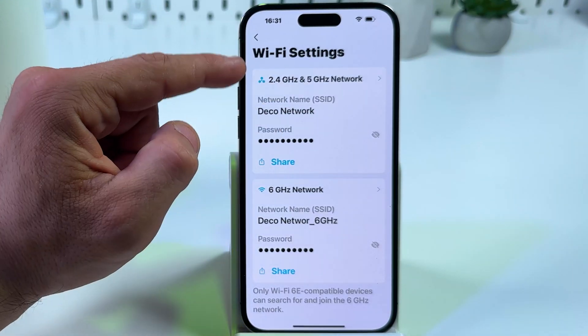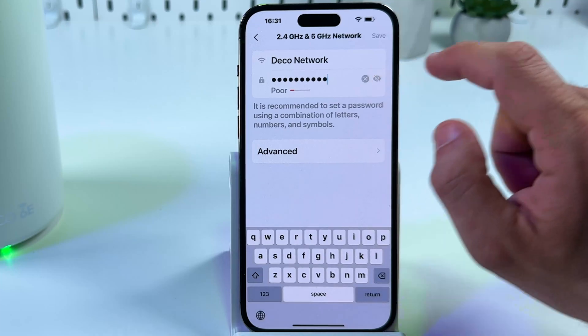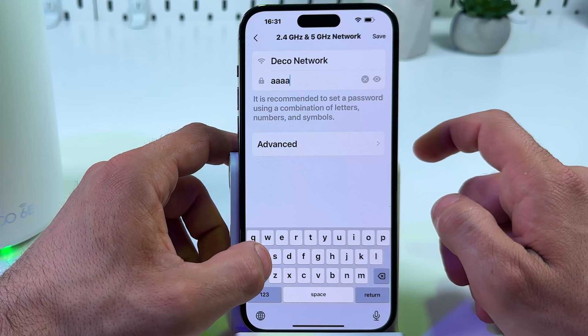Then tap on your network password in this field. Tap on password once again. Tap on the eye icon to see what you type in and change your password. Just delete the old one and create a new one.